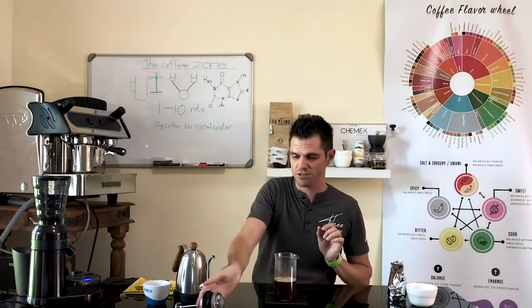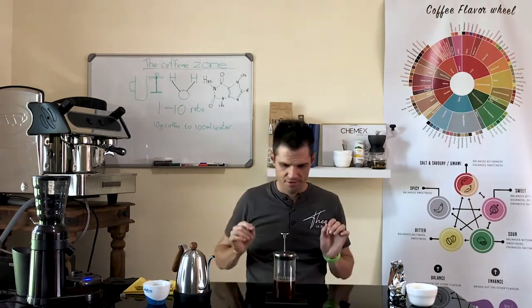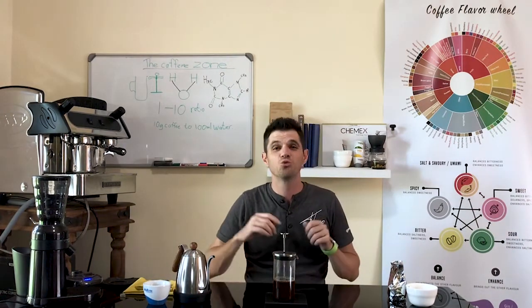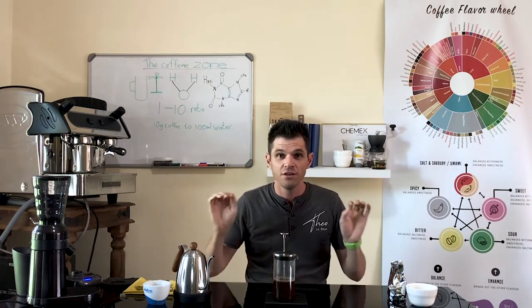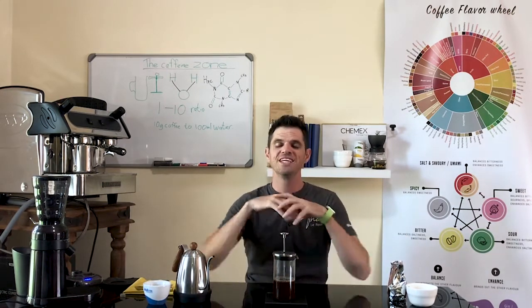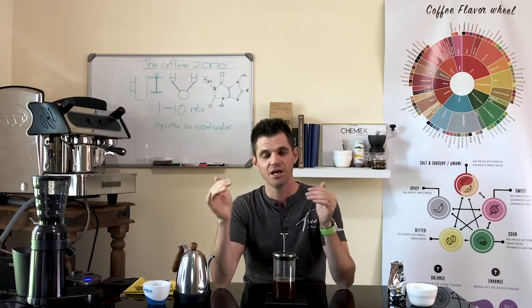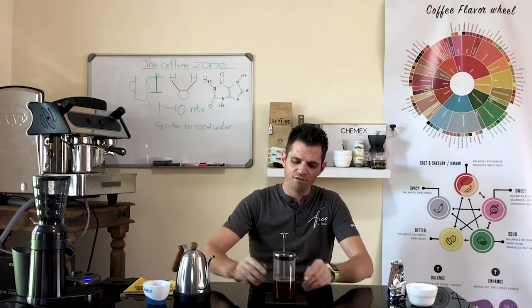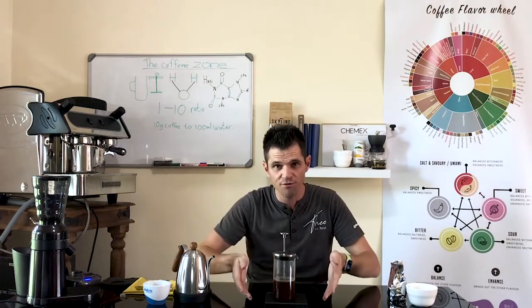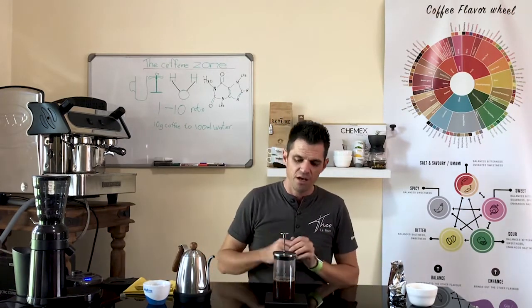And now the brewing starts. We get our filter just above, and now the most worst part of making your morning coffee — the wait for the brew to finish. You need to wait at least two and a half to six minutes depending on how strong you want your coffee. The moment all of your coffee grinds fall down to the bottom, your extraction is finished.